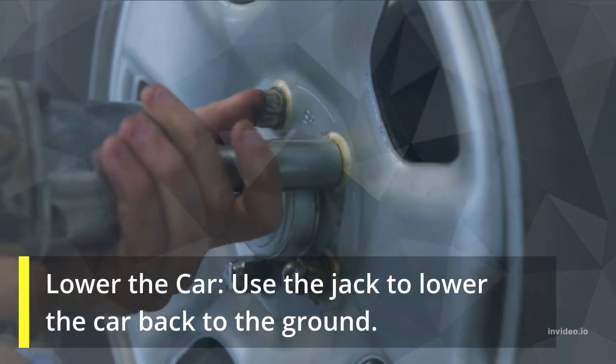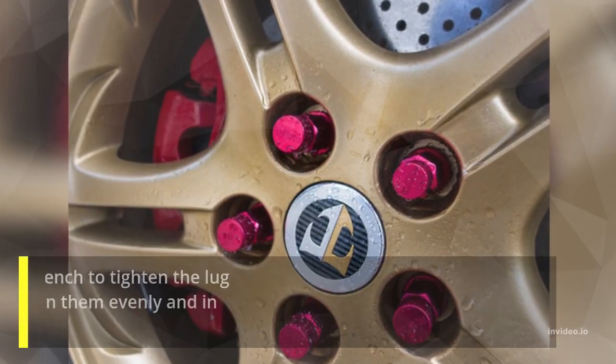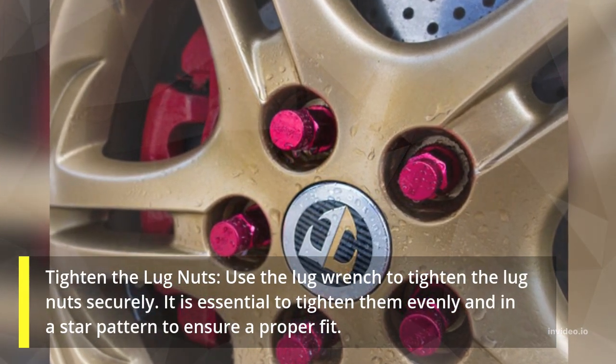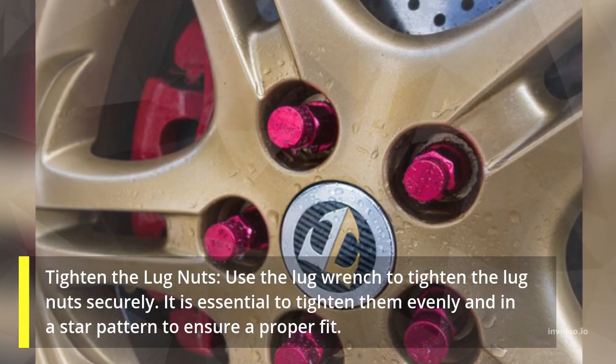Lower the car. Use the jack to lower the car back to the ground. Then tighten the lug nuts using the lug wrench. It is essential to tighten them evenly and in a star pattern to ensure a proper fit.